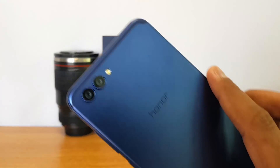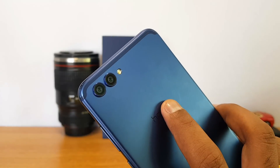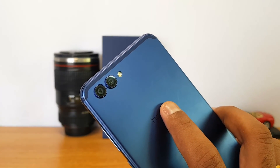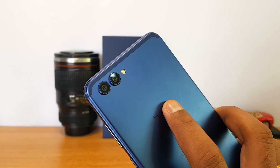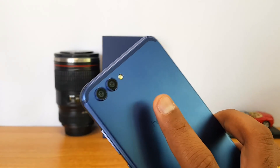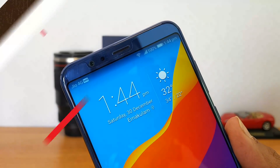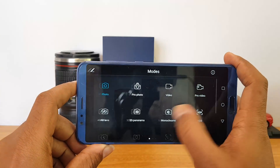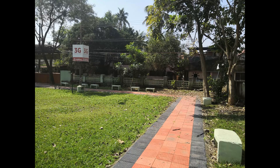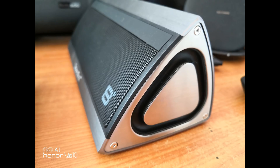Now for the camera: we have a dual camera system on the rear — a 20MP monochrome sensor and a 16MP RGB sensor — together producing really good images. The aperture is f/1.8 and there's an LED flash. On the front, there's a 13MP camera, which is great for selfies. We'll be uploading a detailed camera review with in-depth analysis, so stay tuned. Here are some sample shots taken with this device.